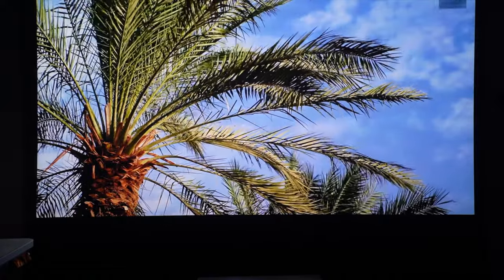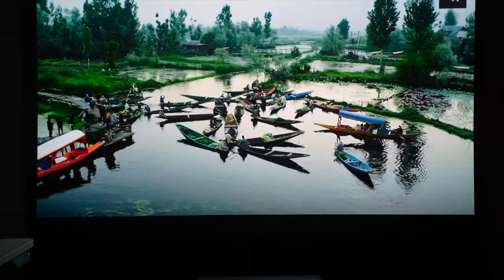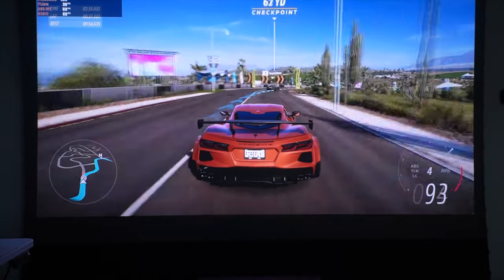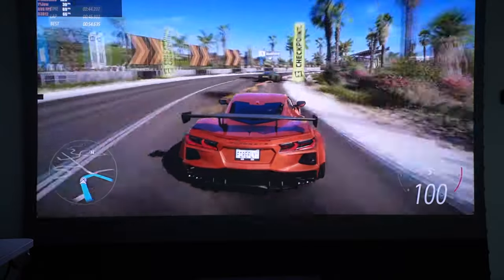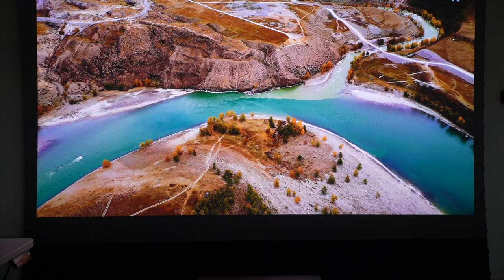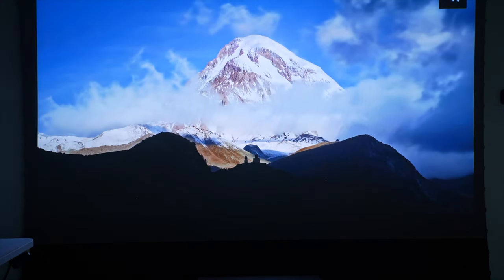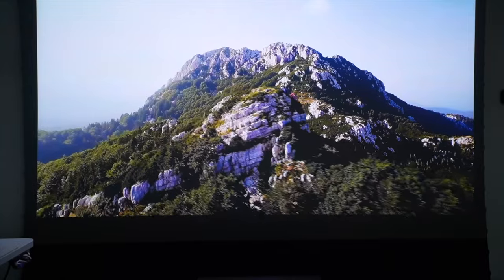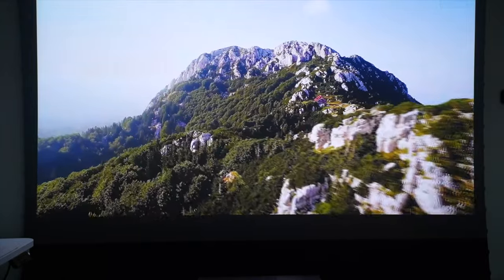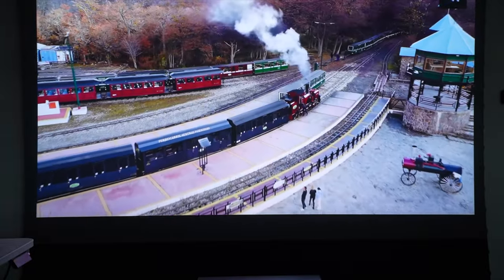If you use this for gaming — because this is the world's first 'Designed for Xbox' certified UST projector — it's going to be as great an experience as playing natively on your home TV. The gaming is pretty much lag-free. Overall: triple laser, 4K, 3000 ANSI lumens — what more can you ask for from a home cinematic experience? This is absolutely great, apart from the flaws I mentioned about positioning with geometric correction and the lack of a zoom feature. I think this is a very great option for anyone looking for a 4K UST projector for your home.